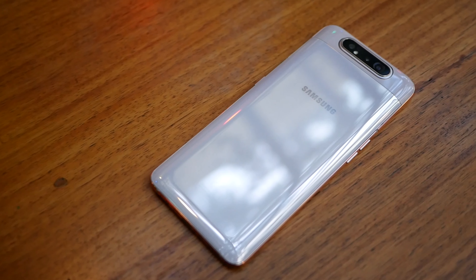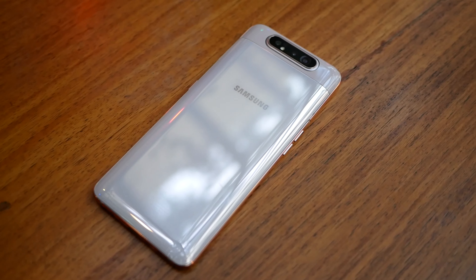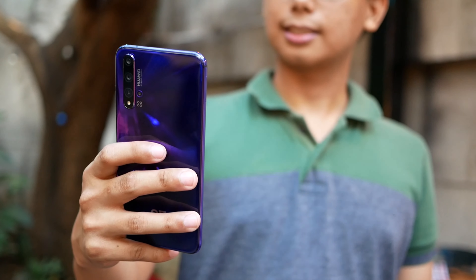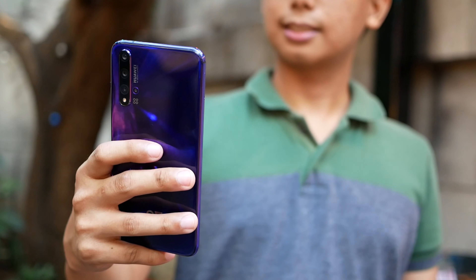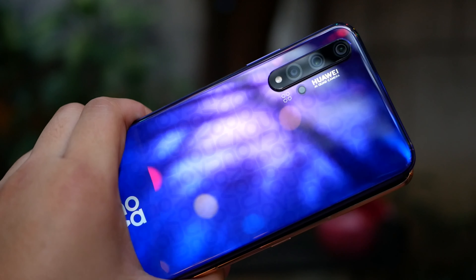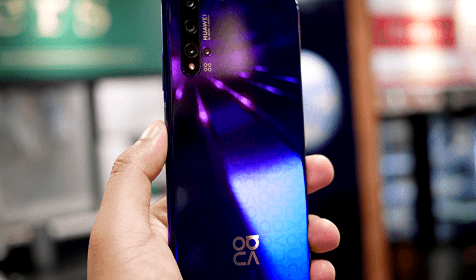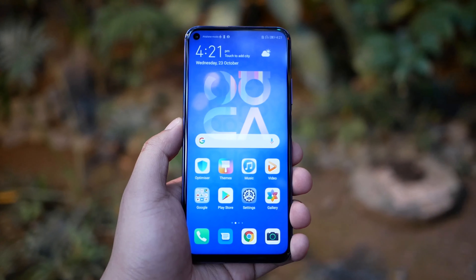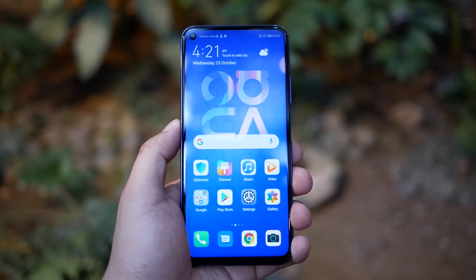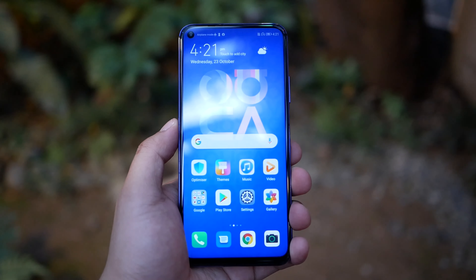The Galaxy A80 is bigger and curvier. Some may like that better, but many will like the more compact design of the Nova 5T. Its 2.5D curved glass comes with a new type of holographic design in black, crash blue, and a jaw-dropping mid-summer purple edition. In front, the Nova 5T has a nice-looking 6.26-inch punch-hole screen with an impressive 91.7% screen-to-body ratio.